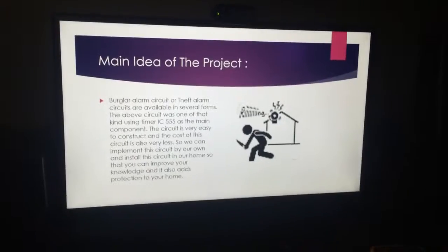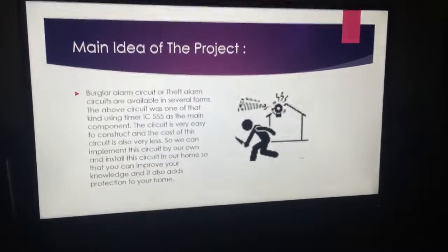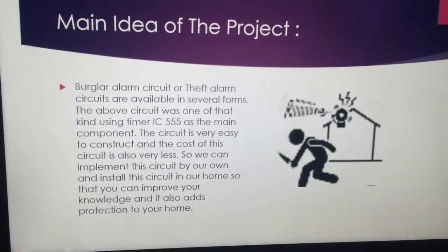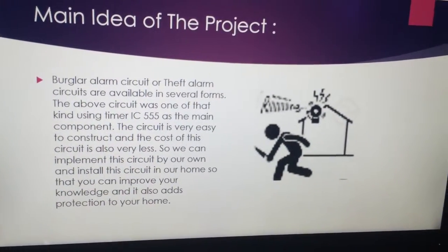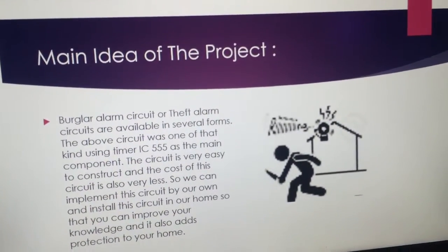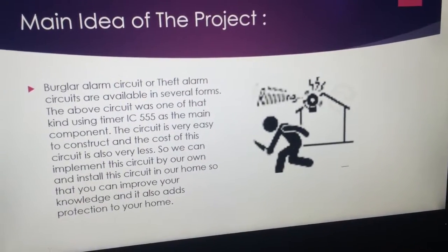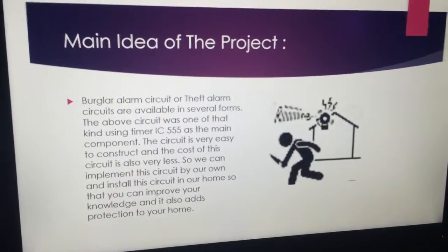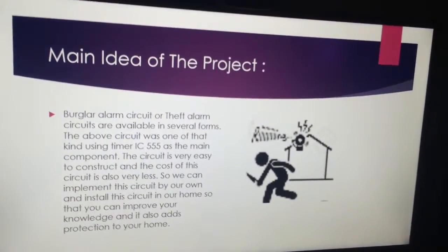Burglar Alarm is the kind of alarm that gives security at the entry of a place. Its security alarm is a system designed to detect unauthorized entry into a building or area for protection against burglary, theft, or property damage.